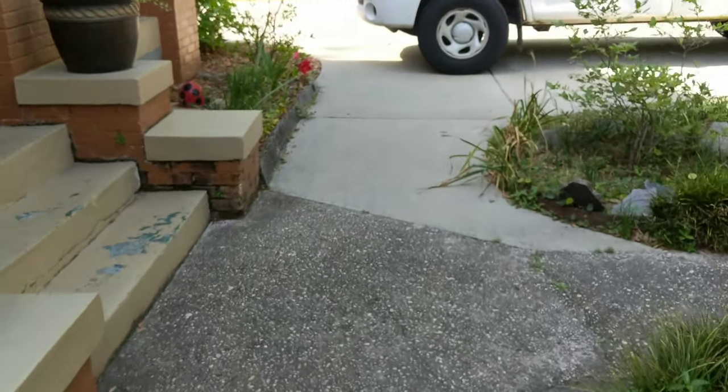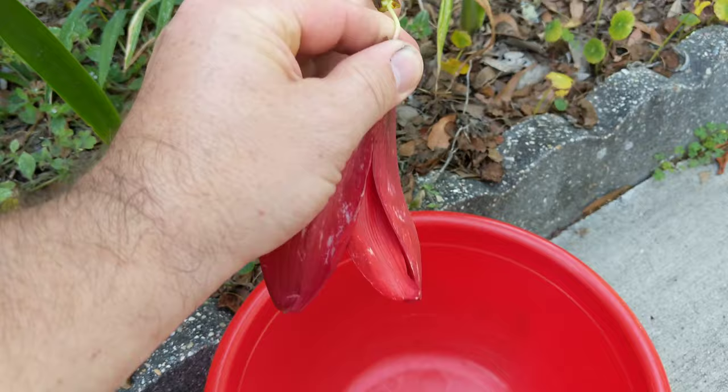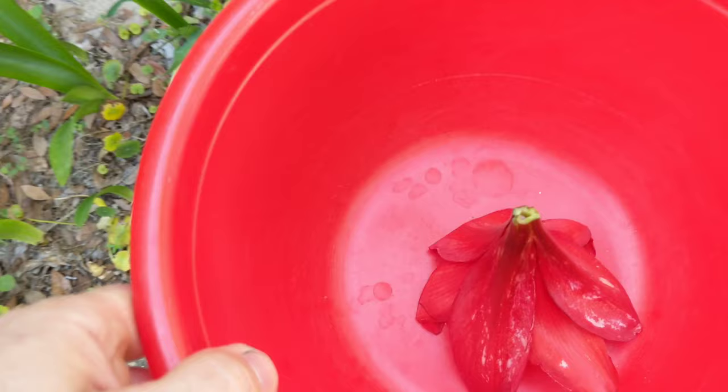Welcome to the Art Project. We're going to make some homemade ink. In this time of quarantine, when we are stuck at home and maybe we don't have any art supplies, or we have run out of art supplies, we're going to go old school. We're going to take it back to colonial days.